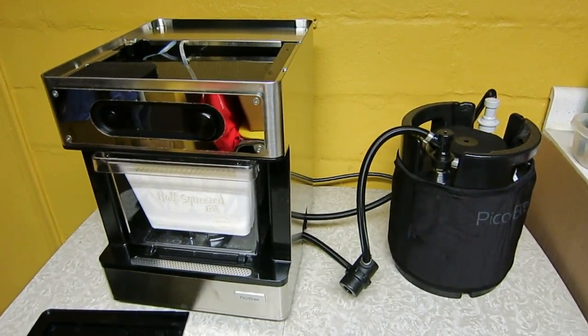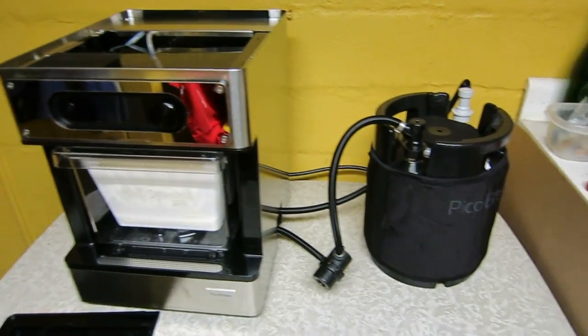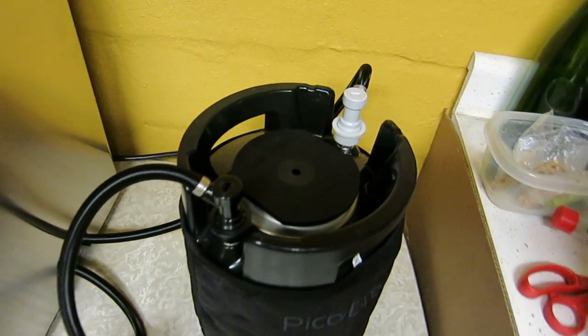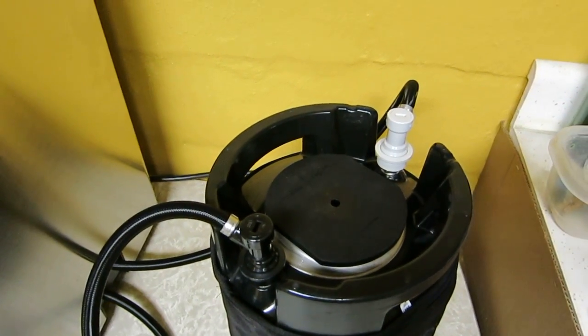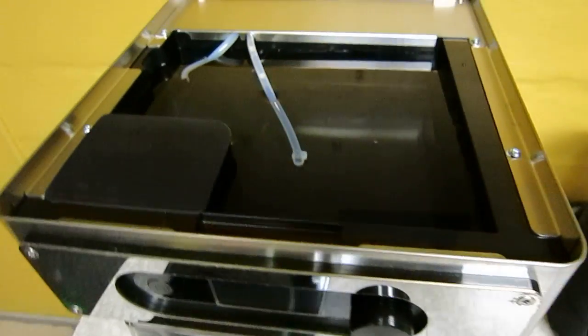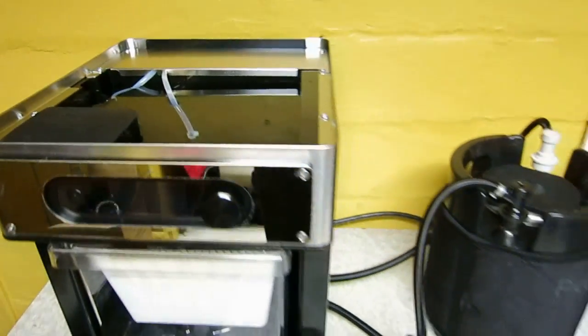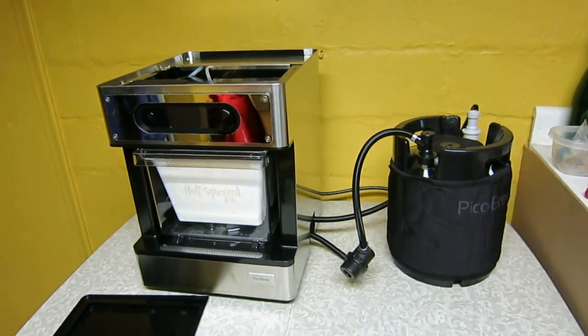The next step was to put a certain amount of water into the keg and attach the ball locks to the appropriate connections. I also put one gallon of water in the top water reservoir.